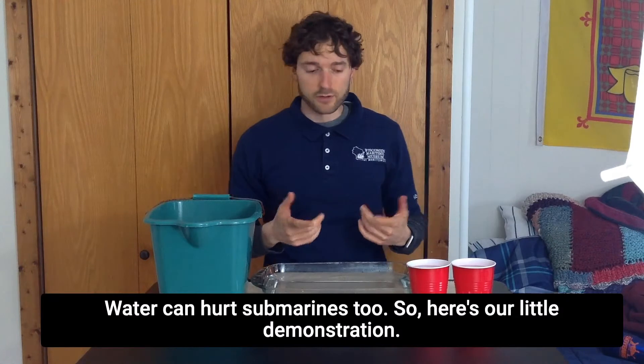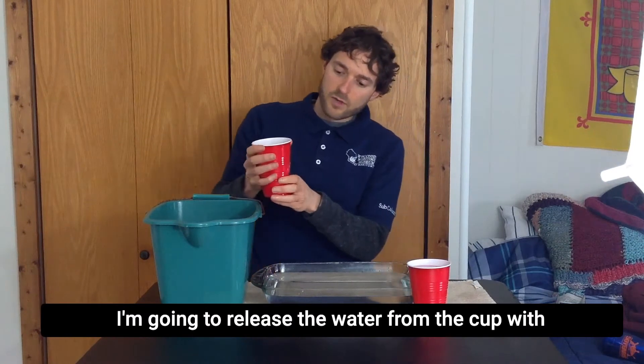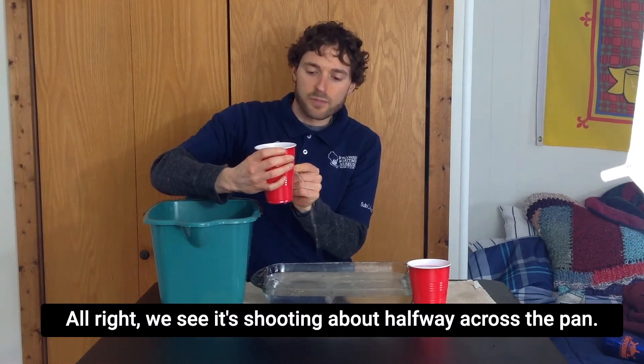Water can hurt submarines too, so here's our little demonstration. I'm going to release the water from the cup with the hole in the middle. We see it's shooting about halfway across the pan.